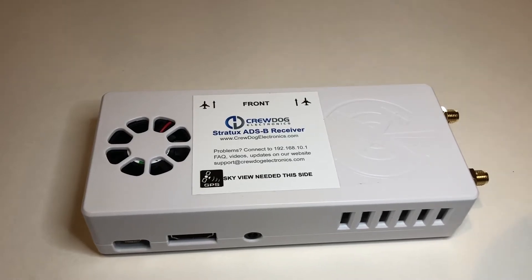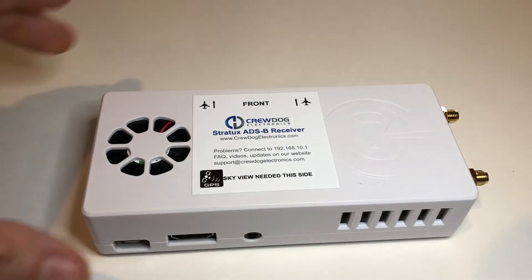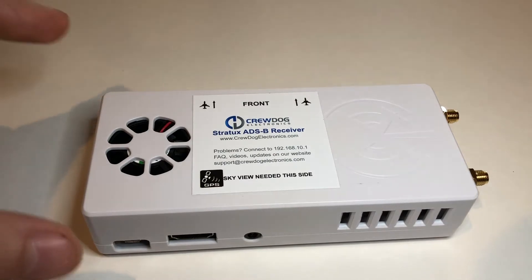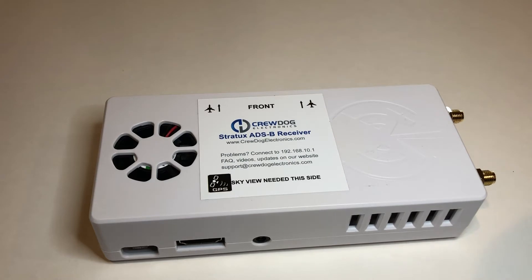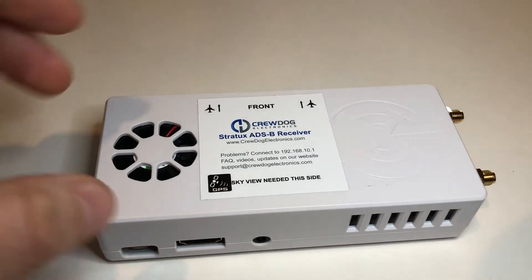Hi, this is Sean with CrewDog Electronics and I'm going to show you how to install an external GPS unit. This is a basic Stratix like the ones I sell on Amazon on the website CrewDog Electronics. These come included with an internal GPS, but you can install an external one which will give you greater reception capability, and it's very easy.